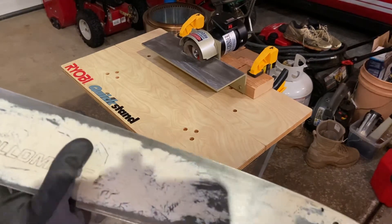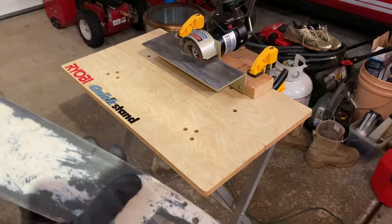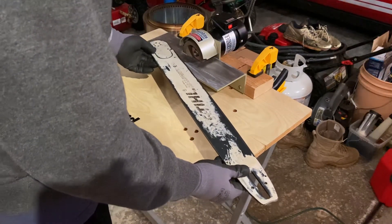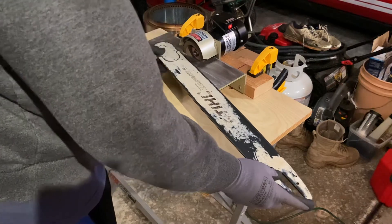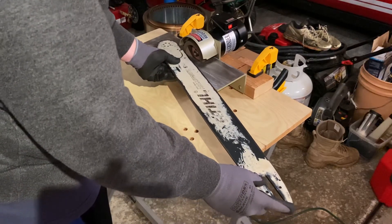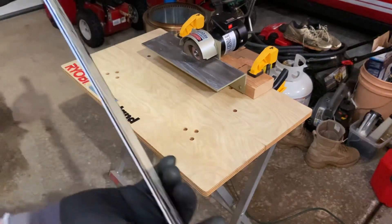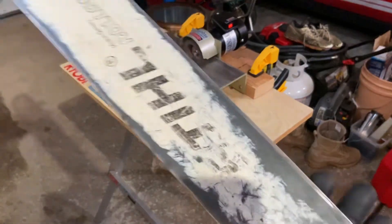I'm going to hit this one more time because each side needs another pass, and I thought I would just show you how it works. I feed away from the nose — all you're going to do is line it up, make sure you're not by the teeth — just a light pass. Now we did actually hit all the sides on this side, then just run this side here.